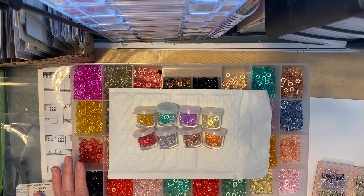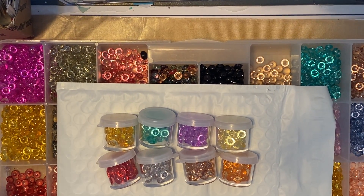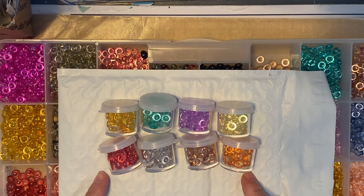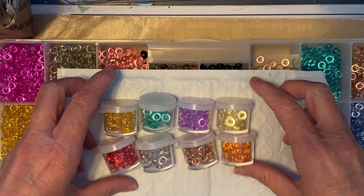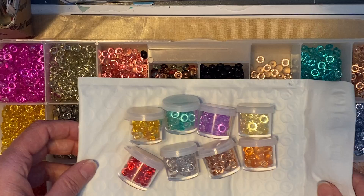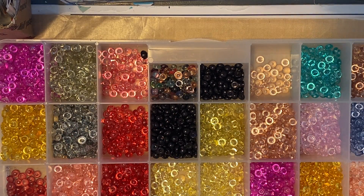I can't believe how expensive shipping is. But anyway, I just wanted you to see these items that are up for sale, and with the high shipping, the price is at $21 for this set.